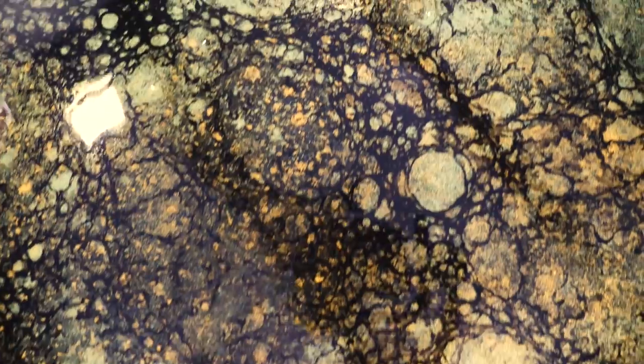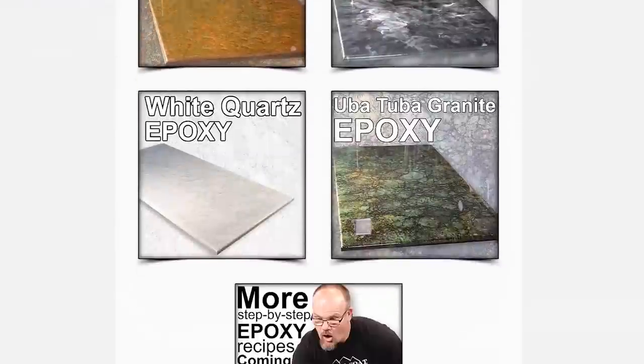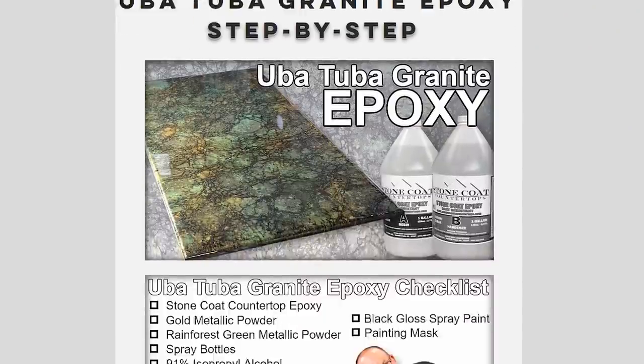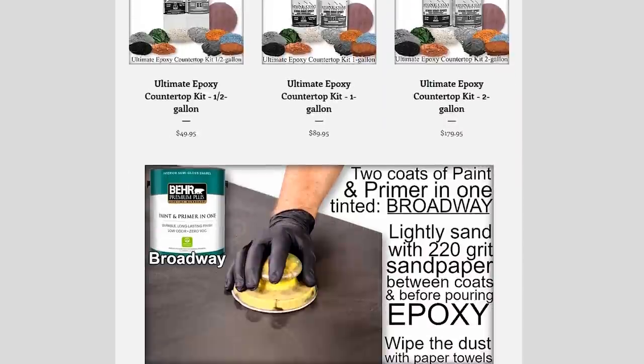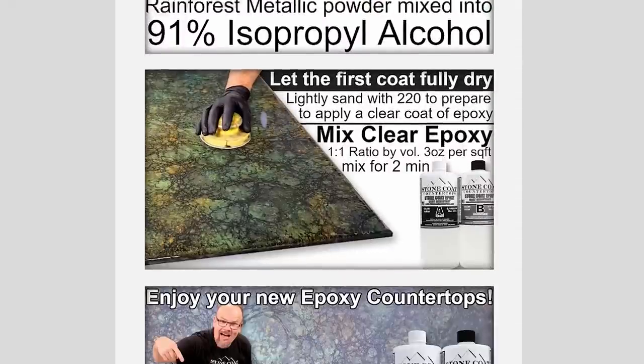Hey folks, Mitch here, Stone Coat Countertops. If you're enjoying this video and you want to follow along, head on over to StoneCoatCountertops.com. We have tons of different color recipes in many different colors. There's an easy-to-follow project recipe to fit your style in your kitchen. We teach you many easy epoxy techniques with follow-along step-by-step directions, pictures, words. We have easy one-click ordering for Uba Tuba granite and many more exciting colors. Each project recipe has been simplified and we even created a shopping checklist. Head on over there — we have many colors to choose from.